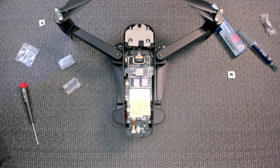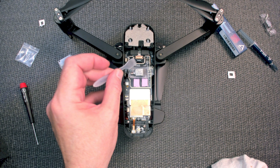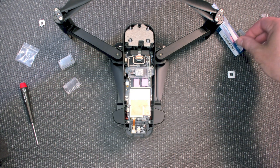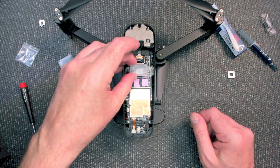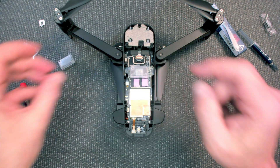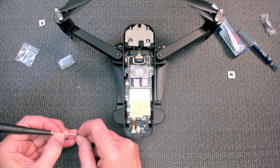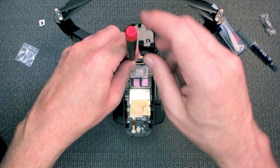Wipe it off a little bit and there we go — I'm happy with that. So that's all on. Now we just want to put this cover on, then we have two more screws to secure that in place.